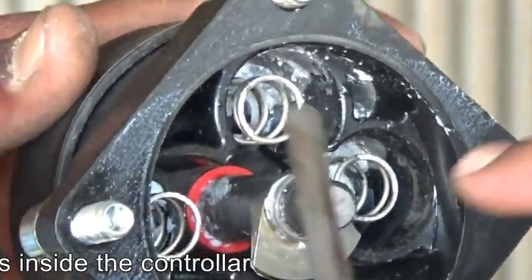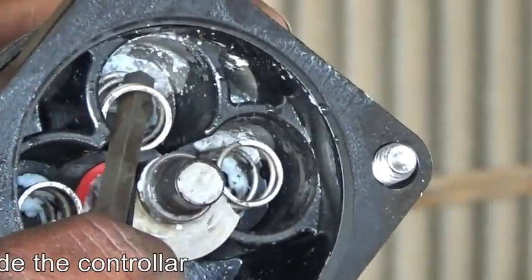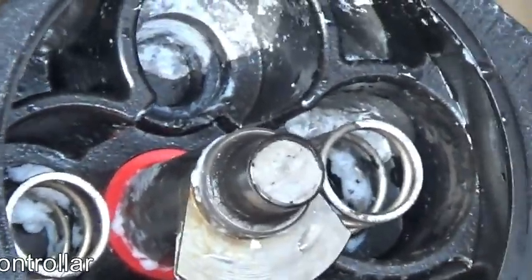We clean the surface. Clean the springs and the marbles which are in this controller.